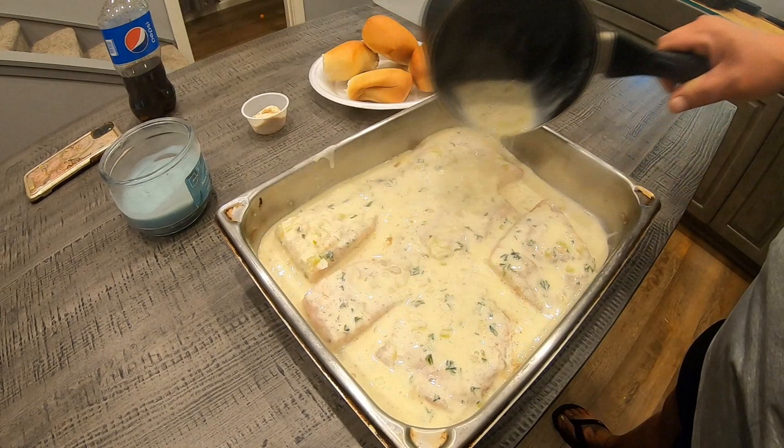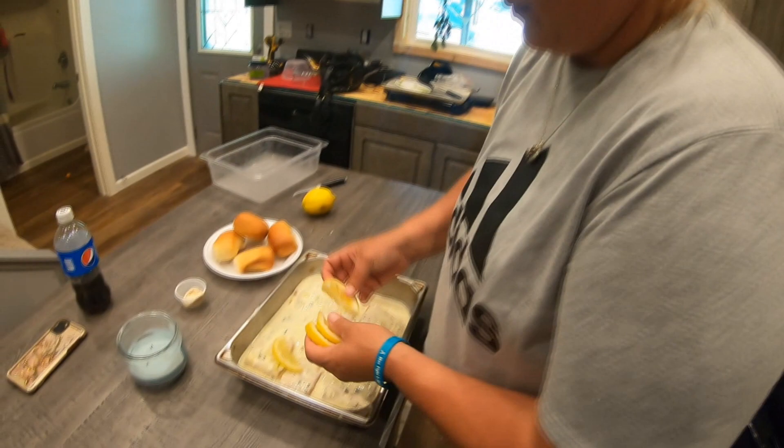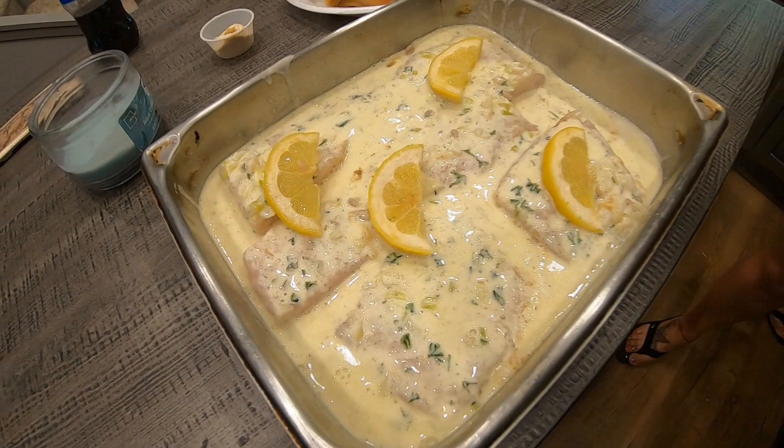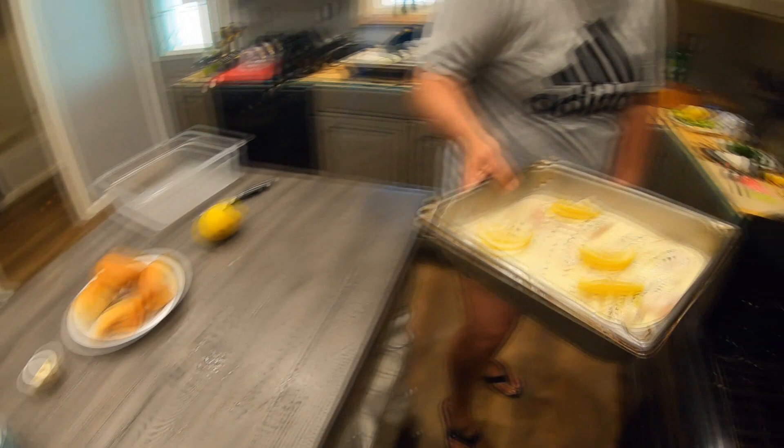This is really good served over mashed potatoes. Where's the mashed potatoes? I ain't got time for that — she's in a hurry to go to the pool, so I'm cutting into her pool time. We'll add a couple of lemon slices on top for looks. Put it in the oven, uncovered. Bake it.